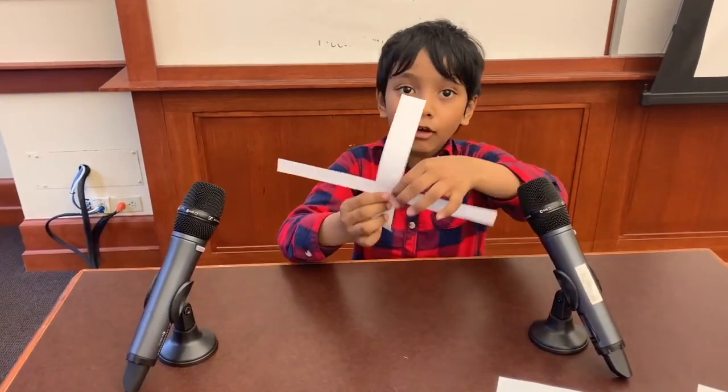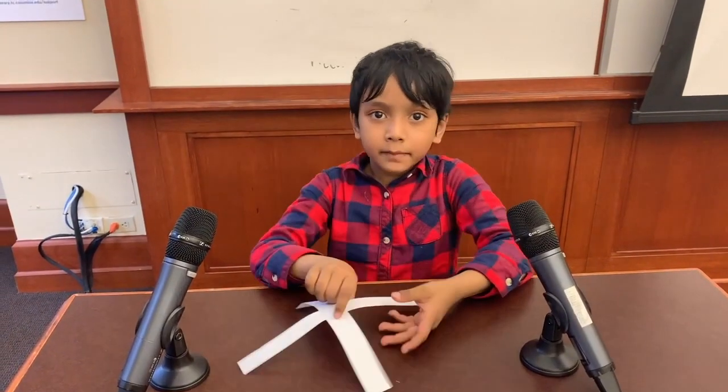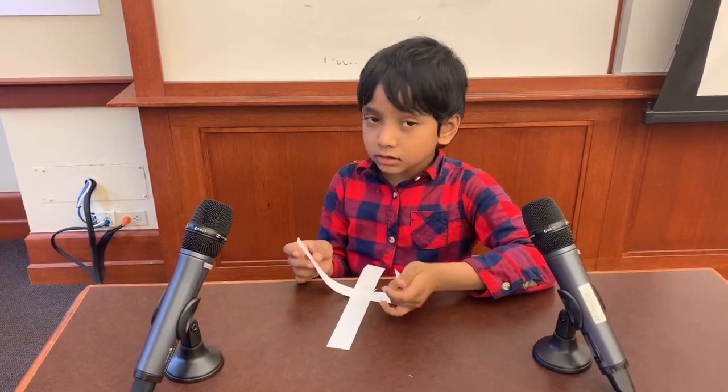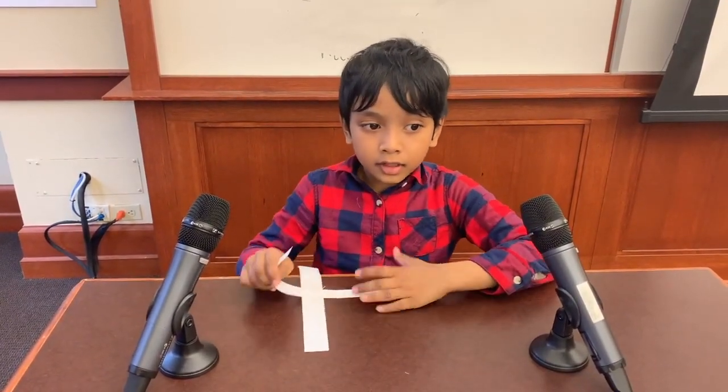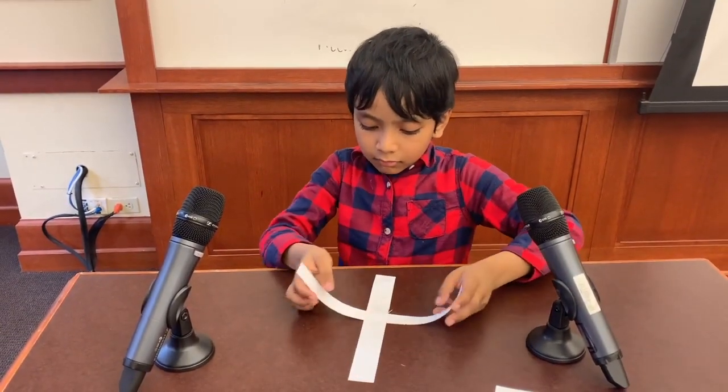I have a cross, and it should be taped — your cross should be taped too, because we want to keep this together. Now, as I said, we're going to make two cylinders perpendicular to each other. So, what do we do? Let's just do this the easy way.